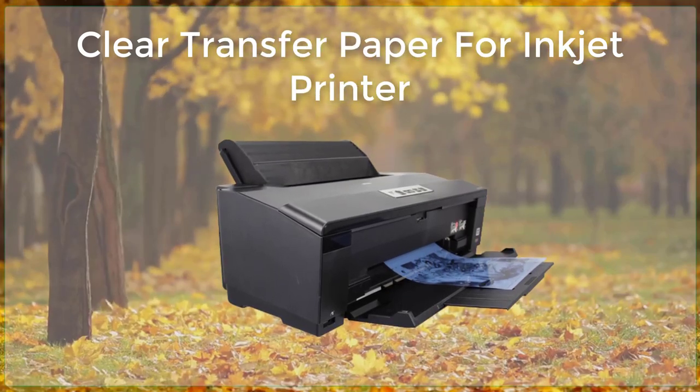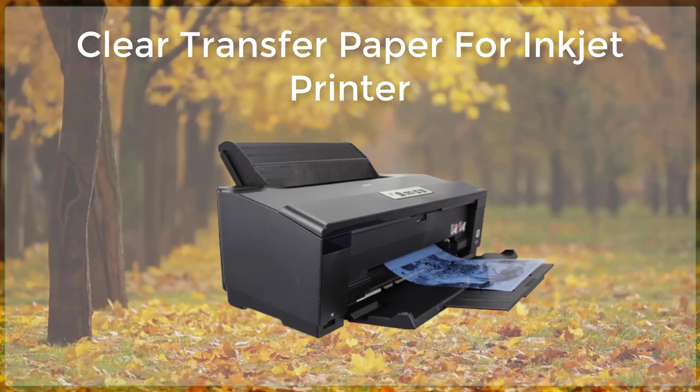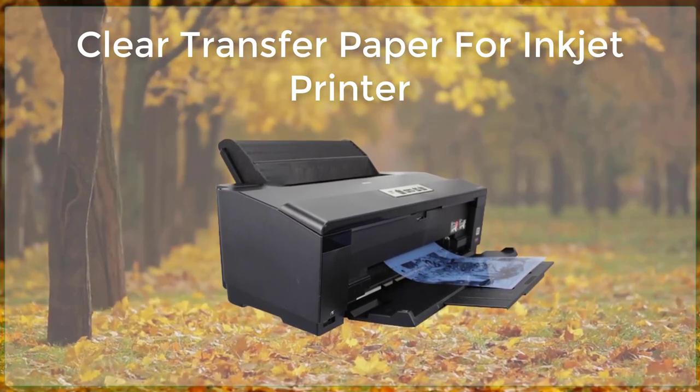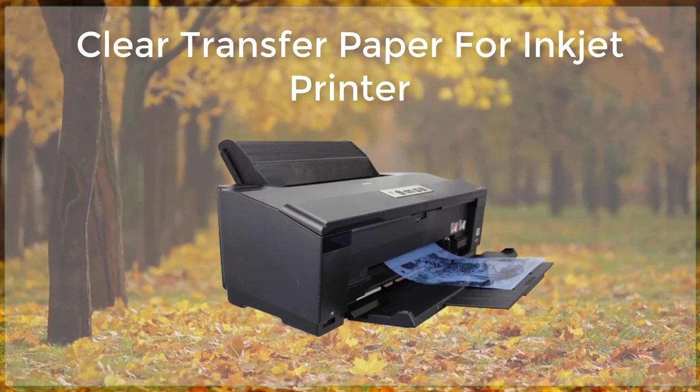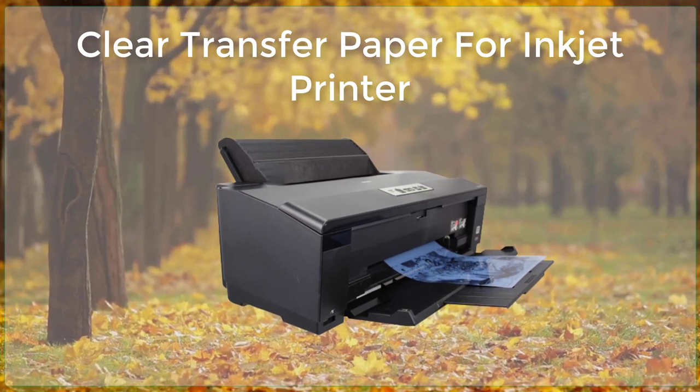Clear transfer paper, also known as transparent transfer paper, is a type of paper specifically designed for use with inkjet printers. It allows users to transfer images, graphics, and text onto a variety of surfaces,